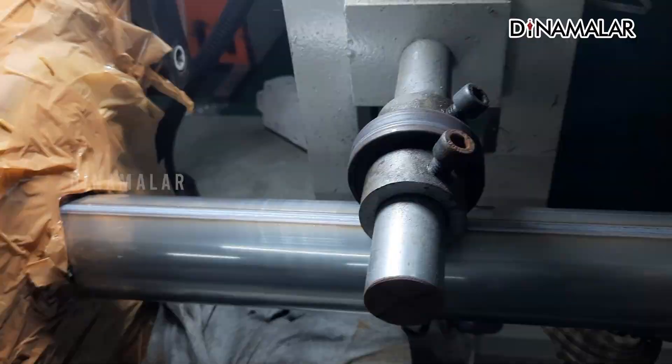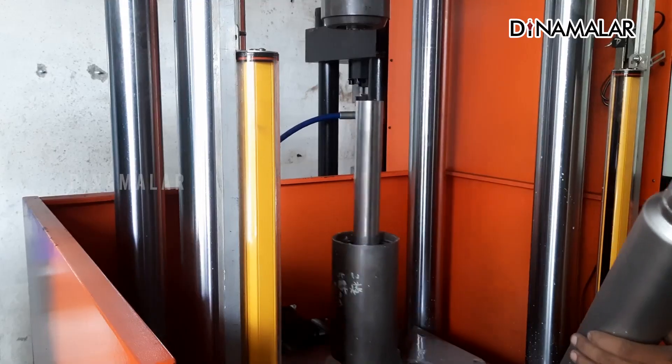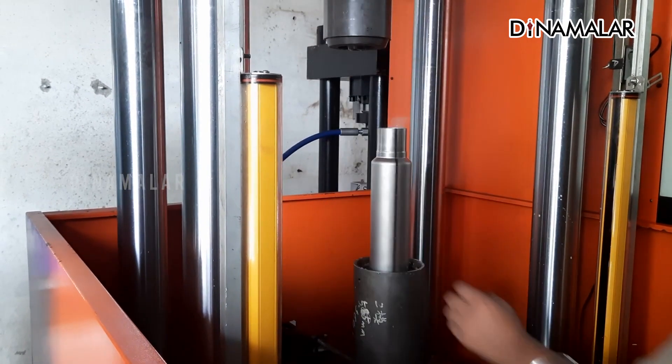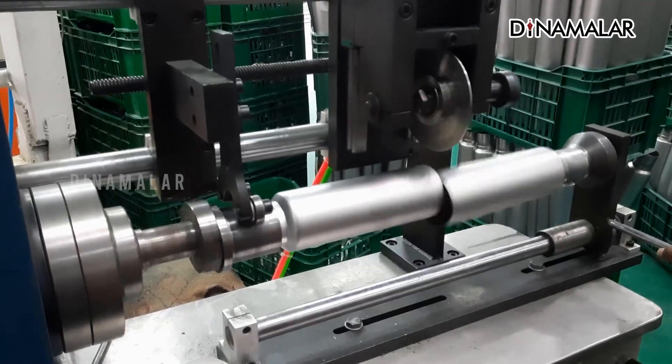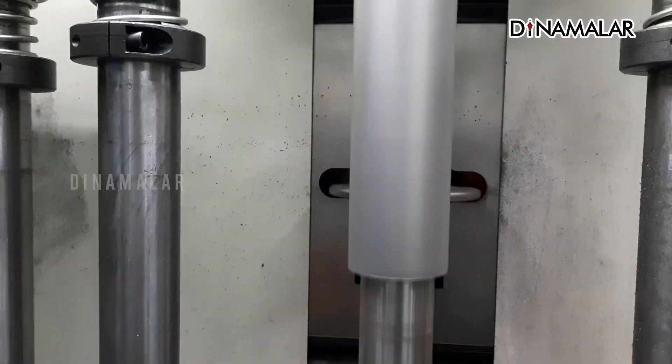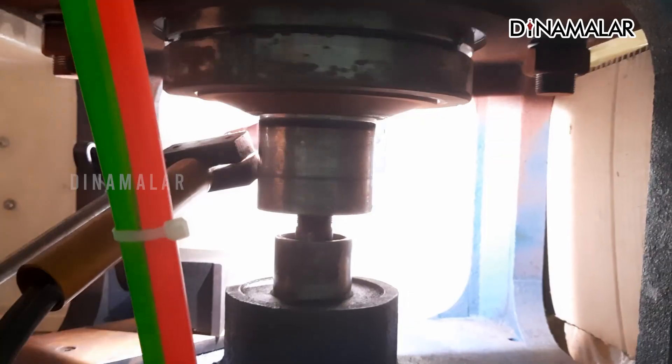We are going to cut this pipe. We are going to cut the pipe one by bottle size. One is cutting two bottles of mine. It involves taping the neck and mouth, then we weld the bottom from the bottom.